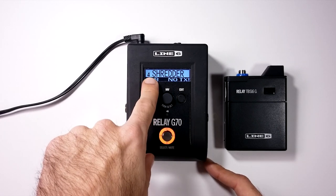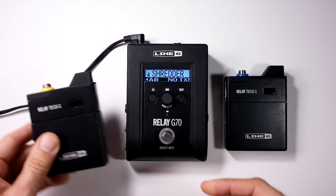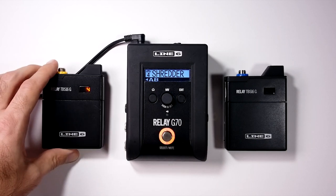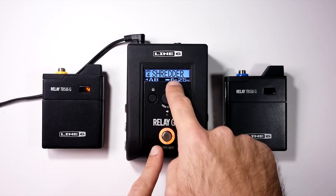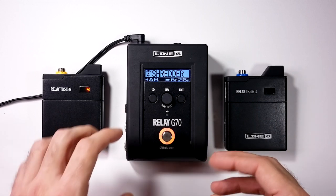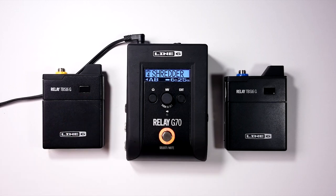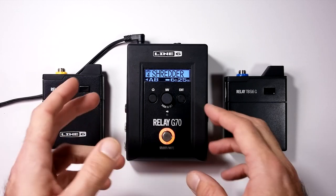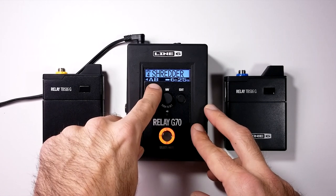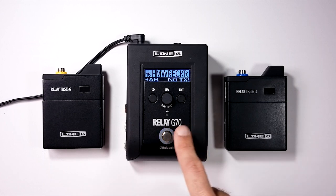Switching to the orange transmitter scene — we turn it on, power it up, it connects and shows 6 hours 25 minutes remaining. The display shows which channel it's on and which outputs the scene goes to. Right now it's going to output A and B. That's pretty much how switching scenes works.